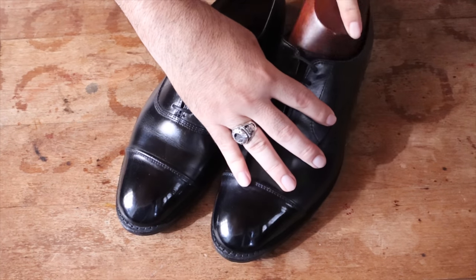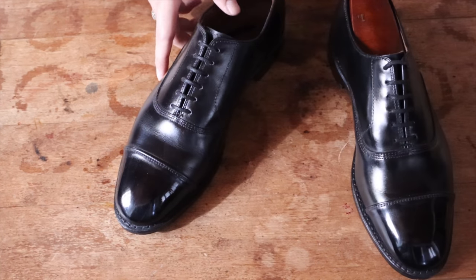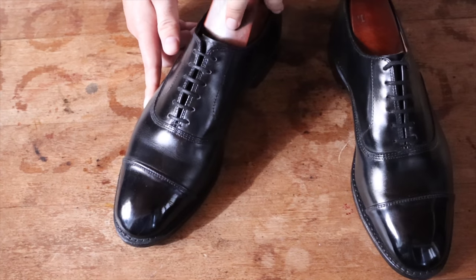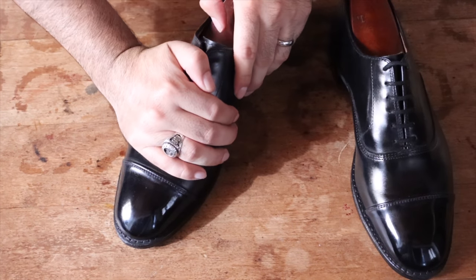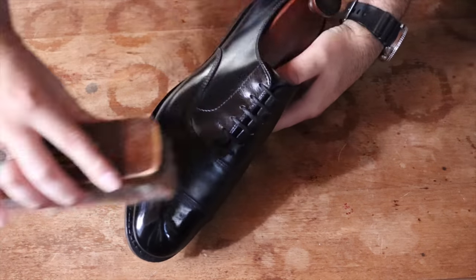Black shoes are the unsung hero of the shoe world. I know I don't wear mine very often, but there are some occasions where no other shoe will do, such as weddings or funerals. On some occasions, the black shoe is the only thing that'll work. So here's to the black shoe.